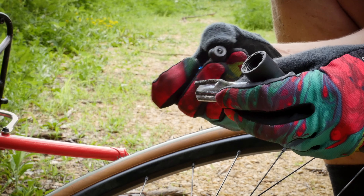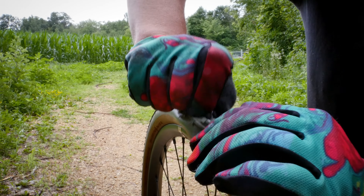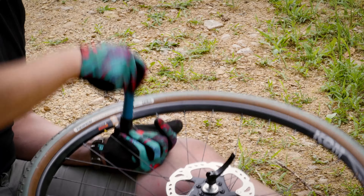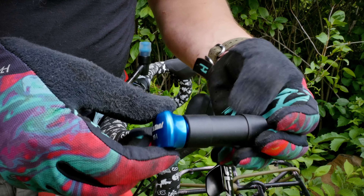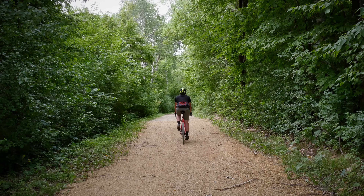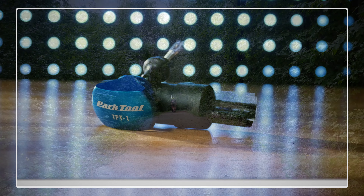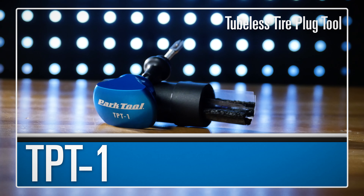Featuring a unique sliding plug retainer that helps keep plugs in place and a compact, all-in-one design, the TPT1 is the easy-to-store emergency tool to take on your next ride. The TPT1 from Park Tool.